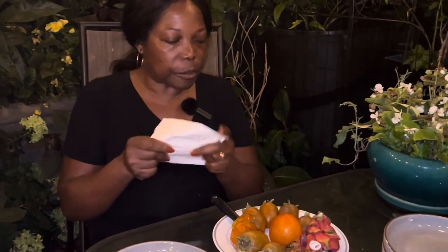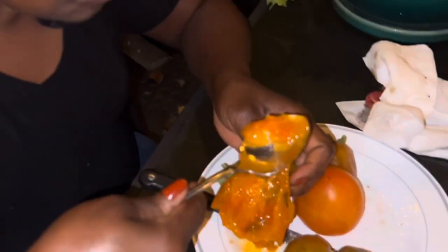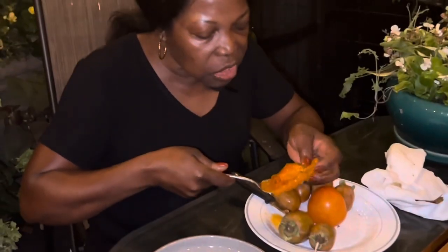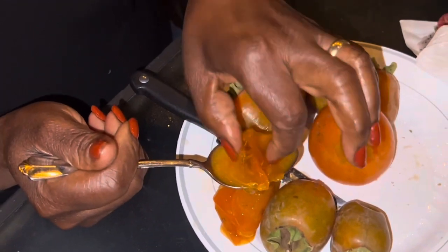So sweet — the sugar — so, so good! Maybe most of you will not want to do it this way, so let me do it this way instead. Maybe I can just spoon this to eat. You can see — there's a seed, there's a pit in there.